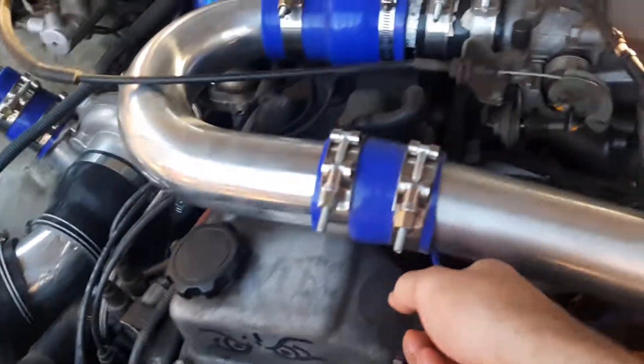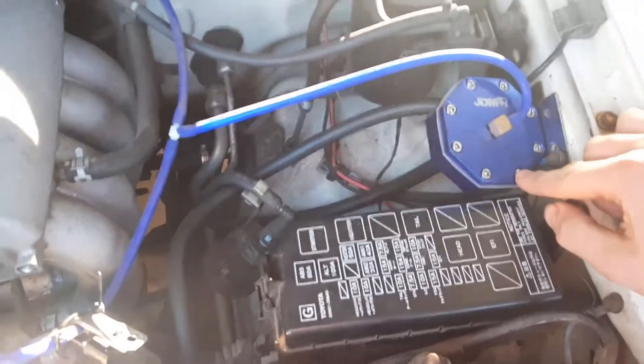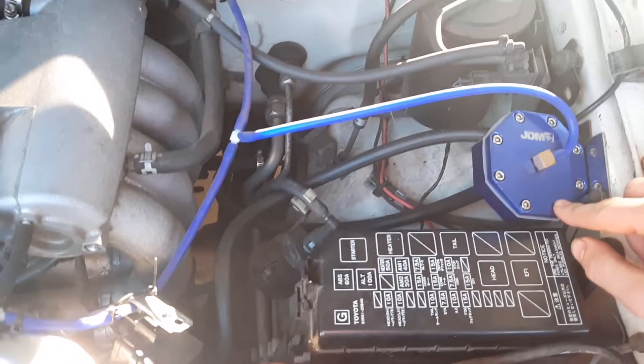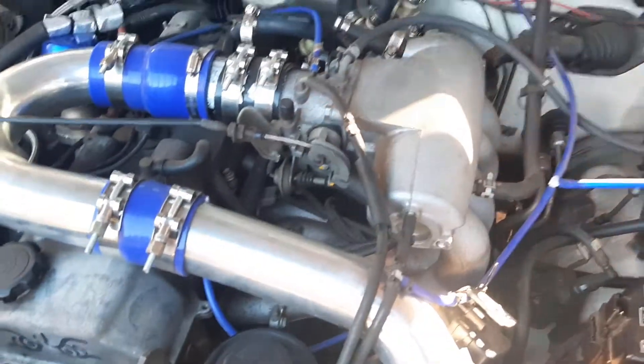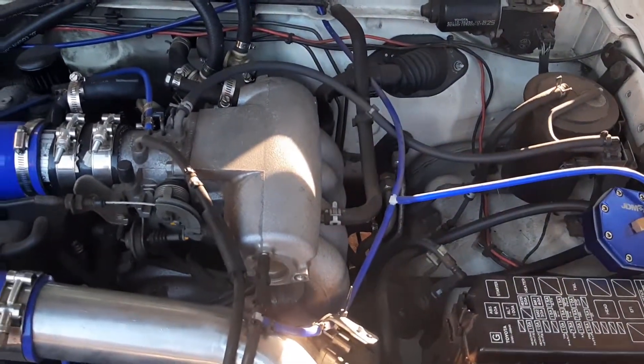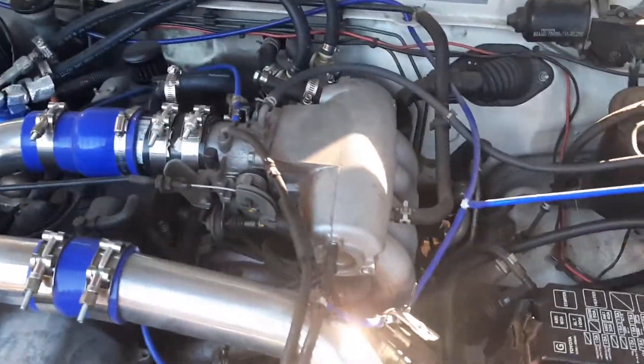As far as fuel goes, we've got the original fuel rail and original injectors, with a boost reference to the original fuel pressure regulator. After the fuel pressure regulator, the return line goes to a fuel modification unit - FMU. This will raise the fuel pressure all the way back to the fuel pump in the tank. It's 8-to-1, so for every one psi of boost I make, it'll raise the fuel pressure eight psi. That's teed in right after the original fuel pressure regulator on the fuel rail.